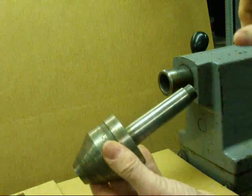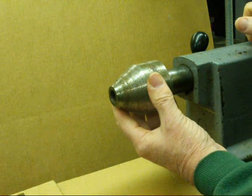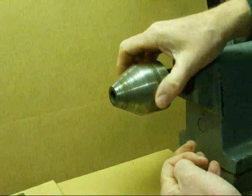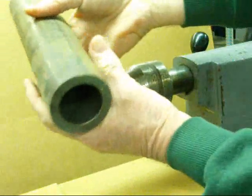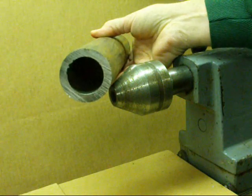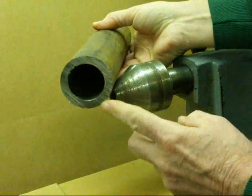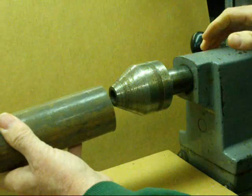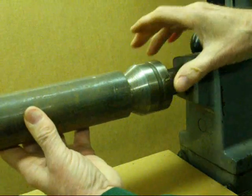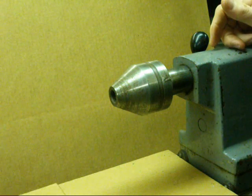This is called a bullnose live center. They come in many different sizes — this is a fairly small one — and they are ball bearing as well. They can be used to support large work such as tubing or pipe that you are turning between centers, or maybe you have one end in the chuck and need to support the other end. It will rotate with the work. A very useful tool — get yourself one of those.